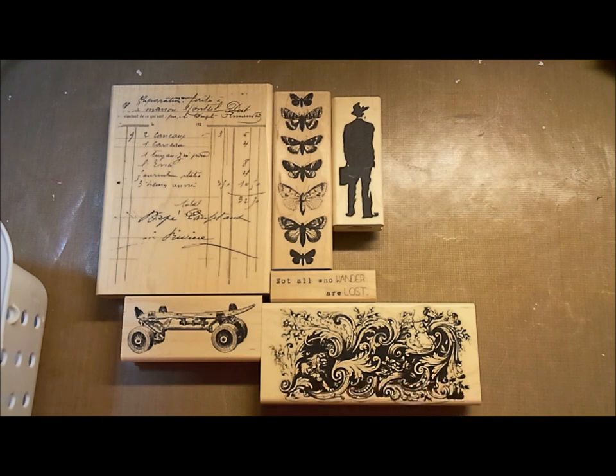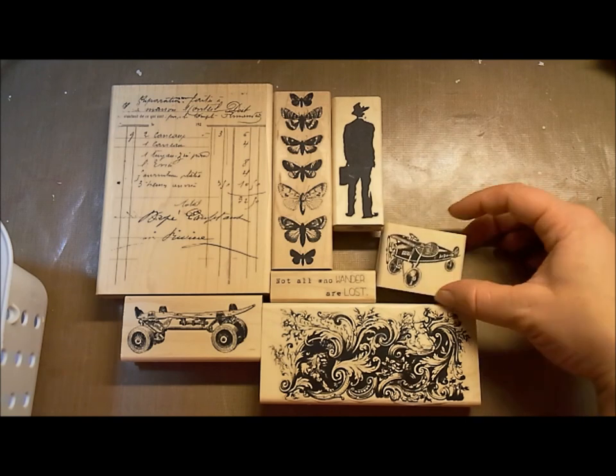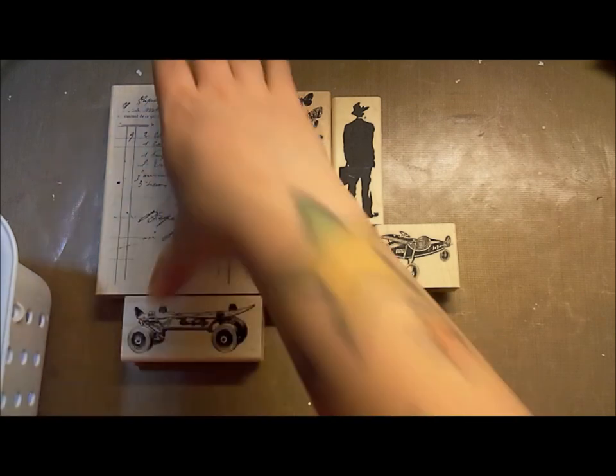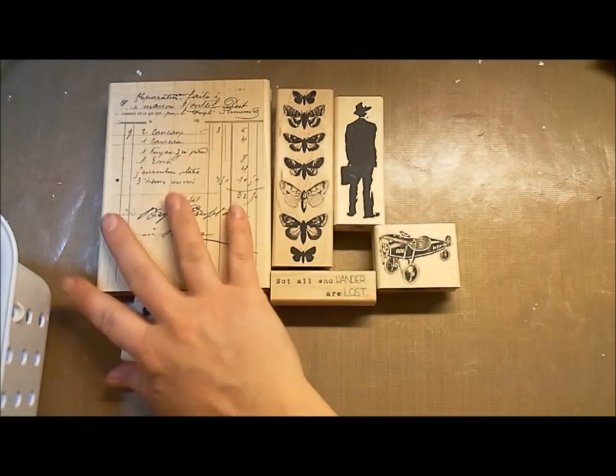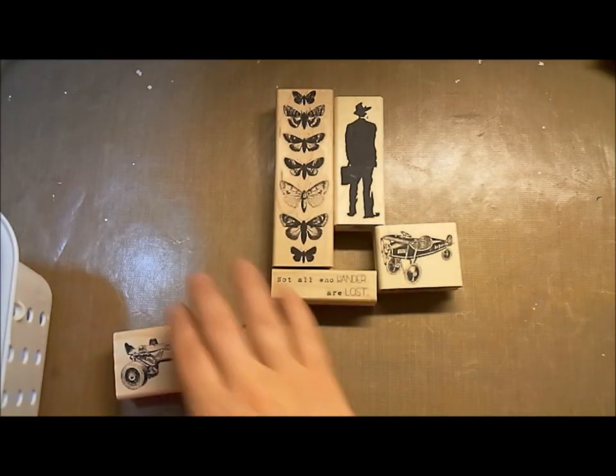Victorian Flourish — beautiful, great for backgrounds or bottoms of tags and cards, anywhere. It's got so much potential. And then we've got this vintage toy airplane — very cute, great for masculine-style stuff. That's it for that board because some of these stamps are so large, but they're amazing. All of our stuff is so good.